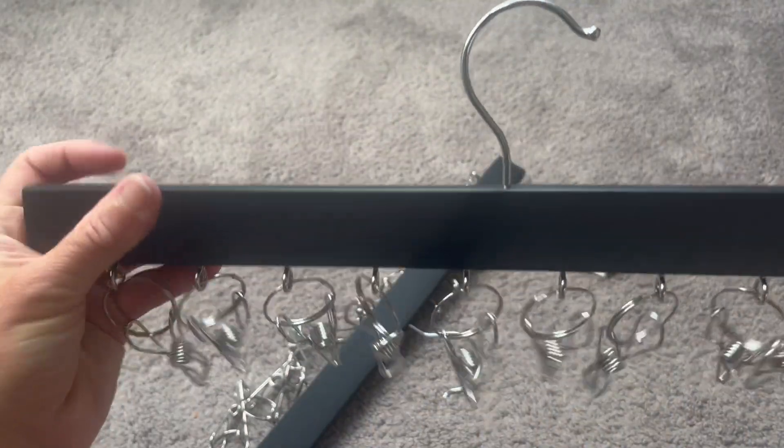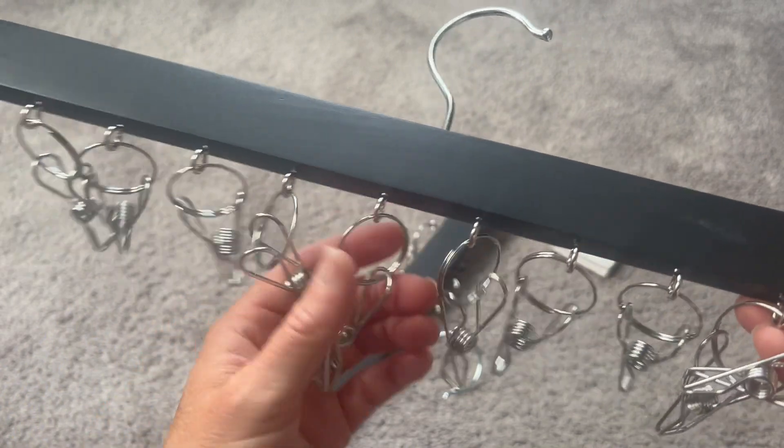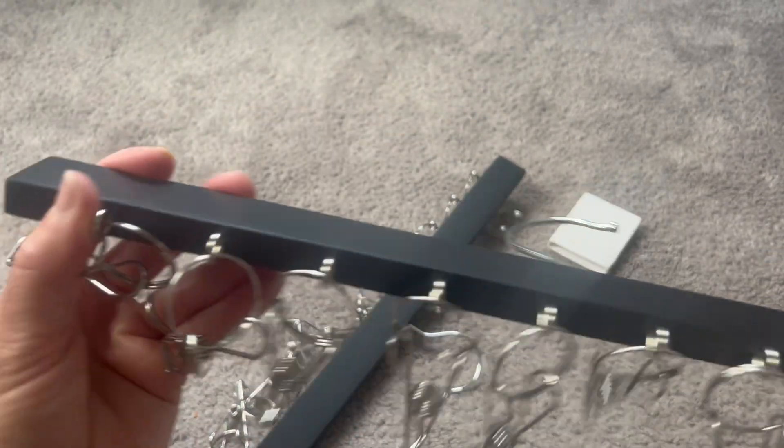I also think this could be great for a bunch of other uses. You could use this to organize pretty much anything — you could use it to organize ties, or things in your cabinets and pantry, pretty much all this stuff.